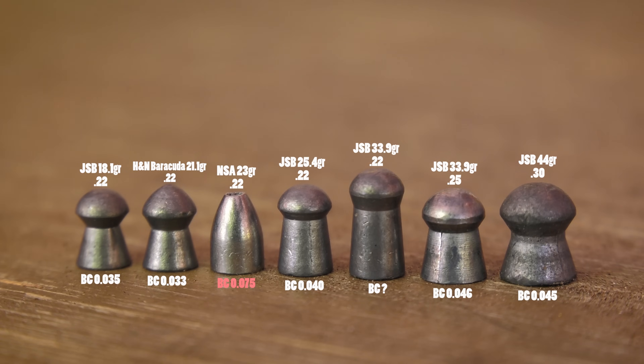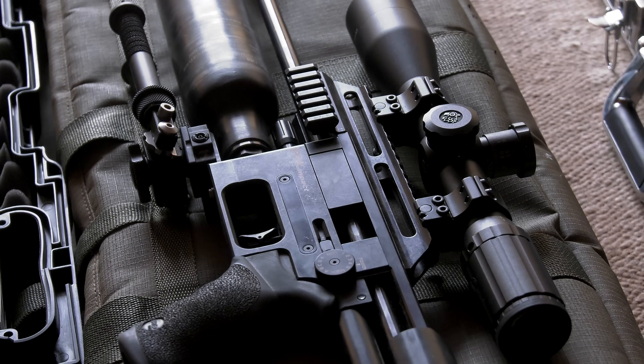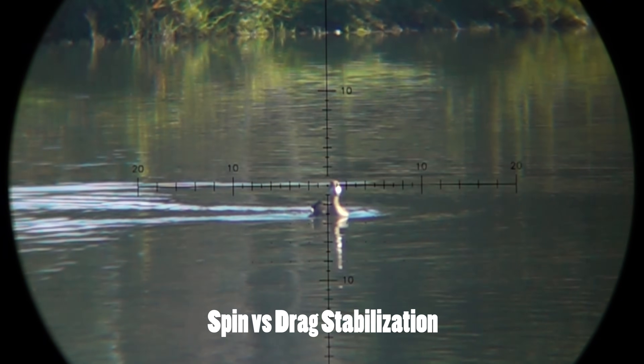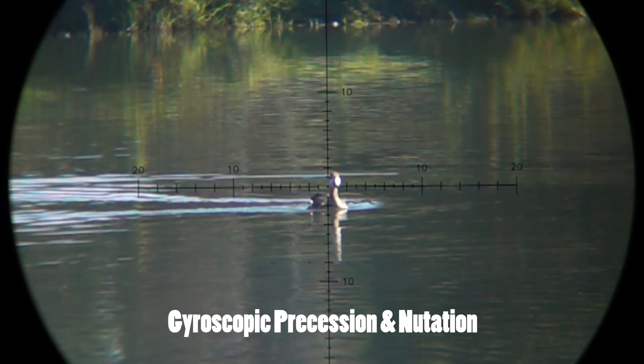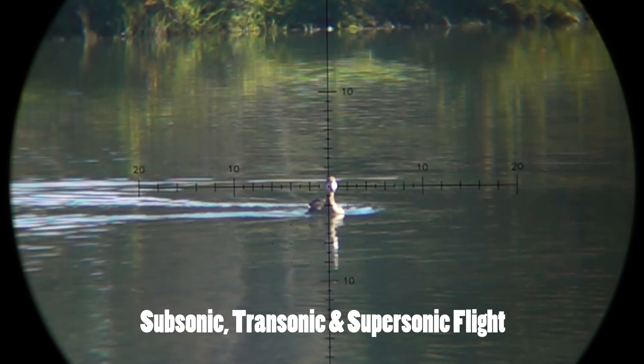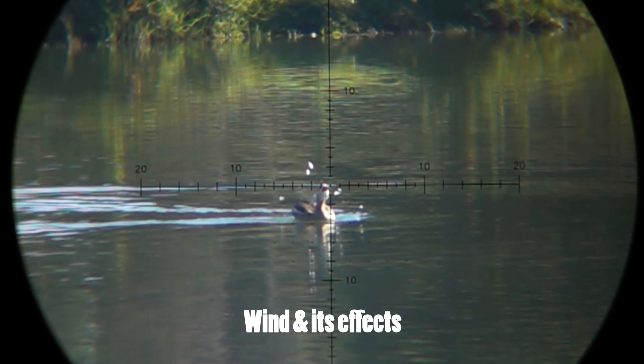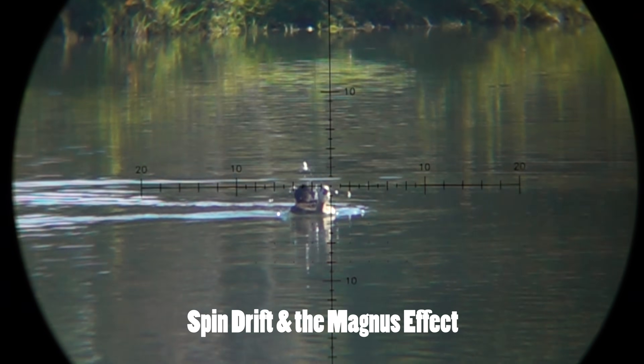That's what separates the average PCPs from the excellent ones. A good airgun manufacturer understands what is happening after the pellet leaves the barrel and manufactures the gun so that mastery of internal ballistics translates to mastery of external ballistics — the gun should always dictate how the pellet behaves in flight. Topics we'll cover include: spin versus drag stabilization, gyroscopic precession and nutation, subsonic/transonic/supersonic flight, ballistic coefficient and drag, gravity and its effects, wind and its effects, spin drift, and the Magnus effect.